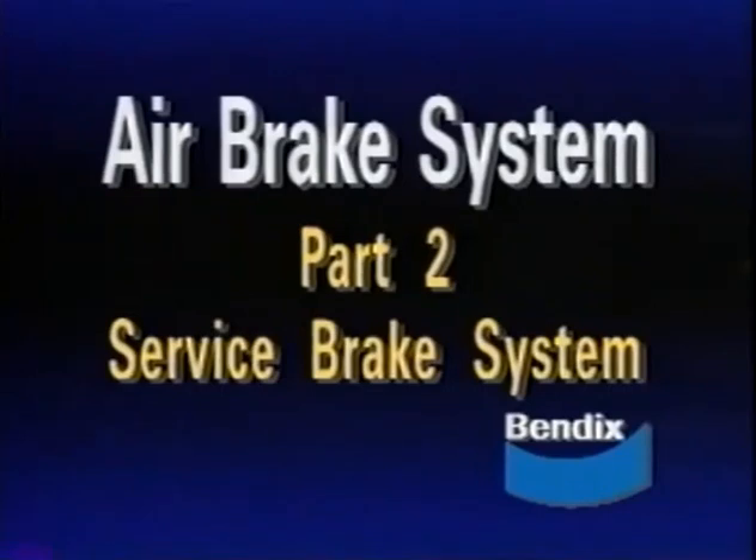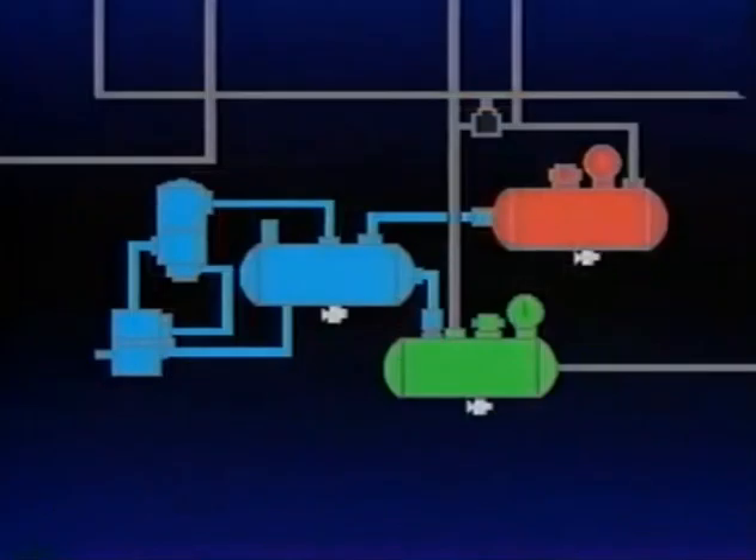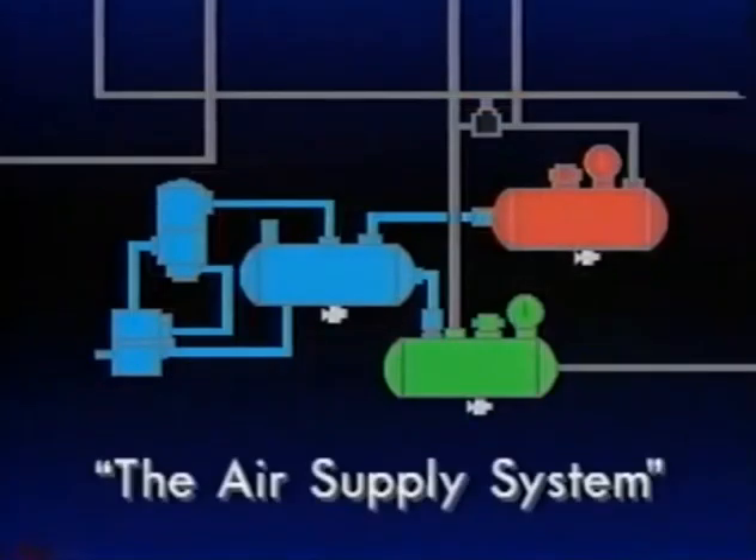This is the second of four programs describing the operation and maintenance of an air brake system. We'll study this system and its components. But first, let's review the devices in program one, the air supply system.